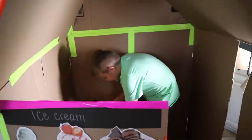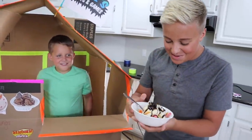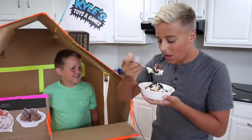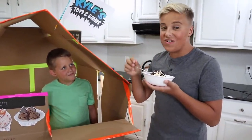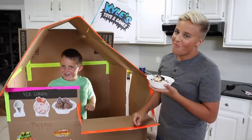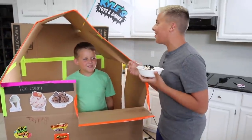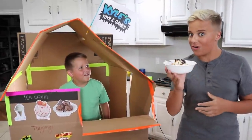Okay Gage, here is your ice cream. Oh, that looks so good. There's a little bit of everything. Try it. Let's see how good it is. Three, two, one. It is so good. That was so worth the $20. Well, it is my shop, so of course it's gonna be good. Where did Luke go? I'll go find him while I finish my ice cream.